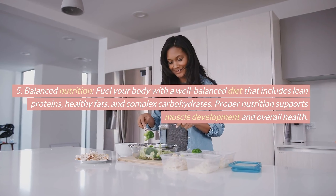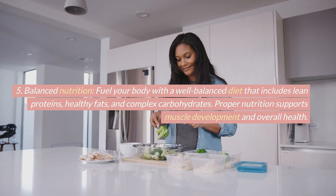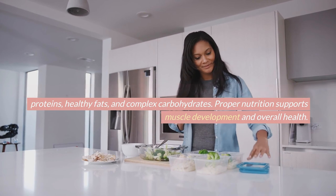Balanced nutrition. Fuel your body with a well-balanced diet that includes lean proteins, healthy fats, and complex carbohydrates. Proper nutrition supports muscle development and overall health.